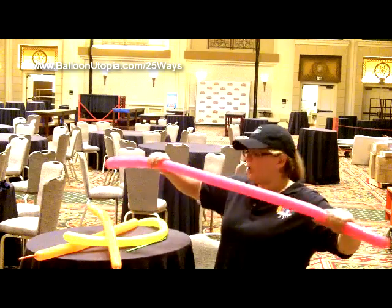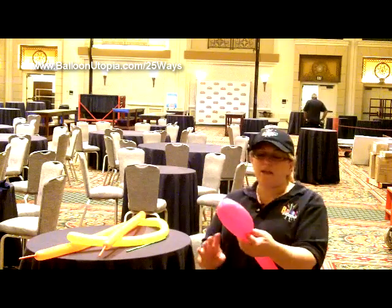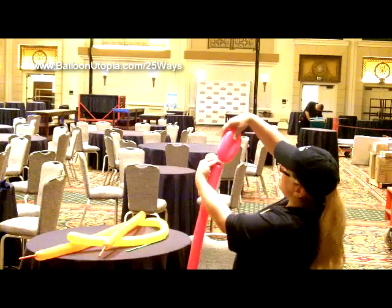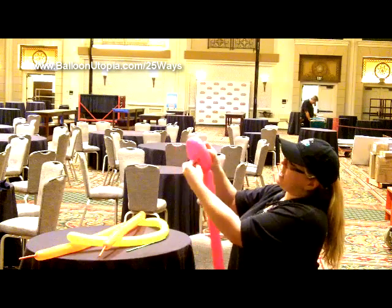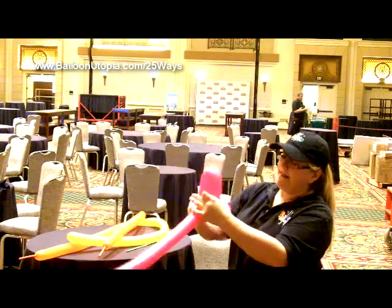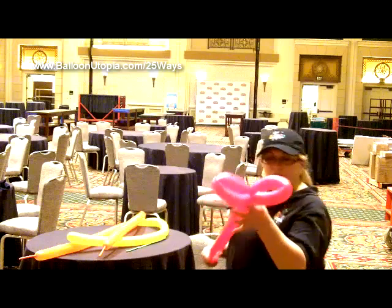So let's start with the first balloon. We're going to make two loops. Just bring it in, and you don't want the loops to be too big or too small — about the size of your hand, because we're going to put that other 260 right through it. You can see I'm using the nozzle, and I'm twisting it around using the nozzle, and then looping it through and locking it, and then matching that loop with a second one of the same size. And here's what we have.